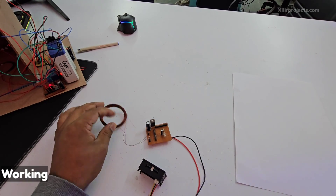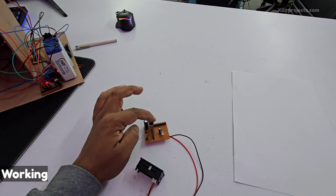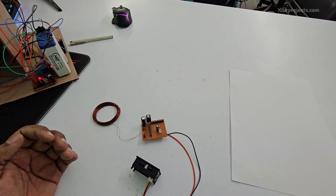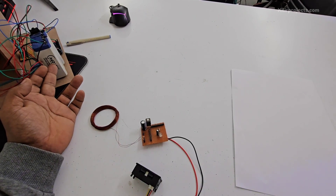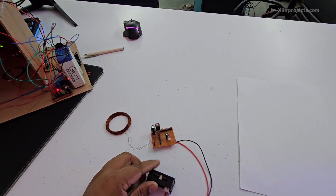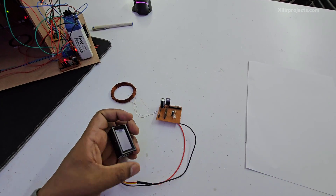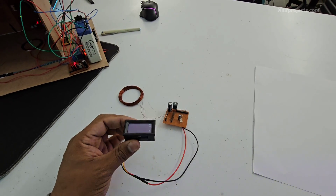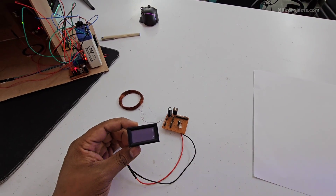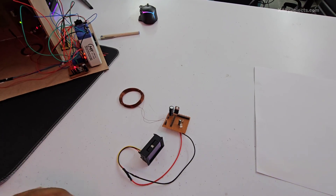This is the power circuit supply. When it receives power on the receiver coil, it will give 5 volts output so you can charge your battery. For example, one battery is 4 volt; three batteries connected in series give 12 volt.